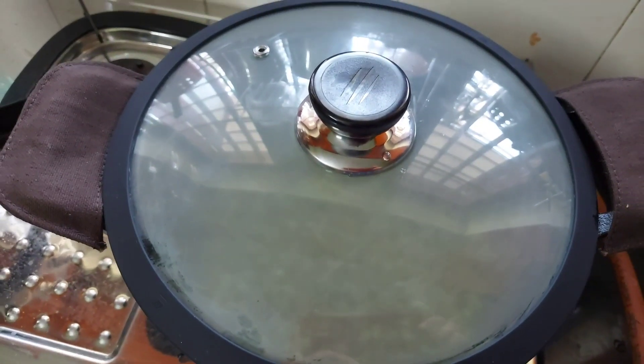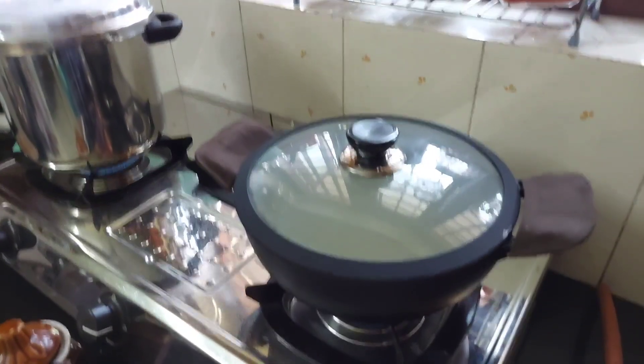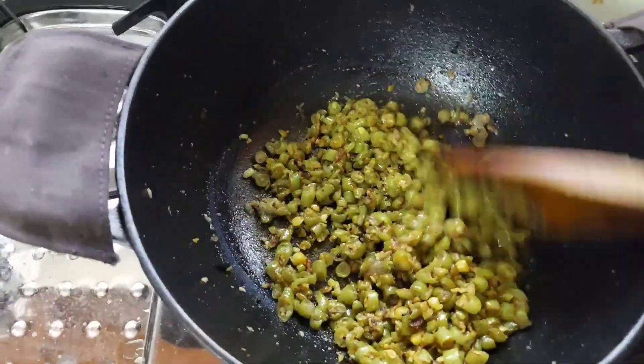I have kept it back on flame and cooked a vegetable dish. Cooking in cast iron cookware improves the iron content in the food and also enriches the taste and flavor of the food cooked in it.